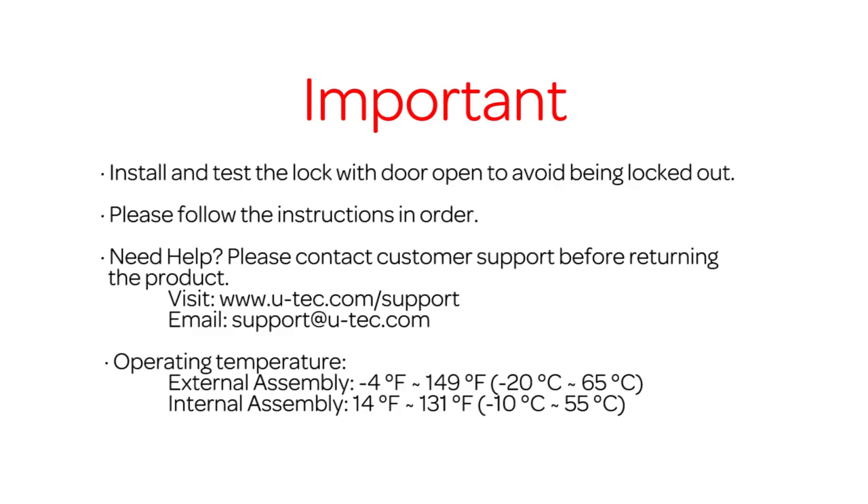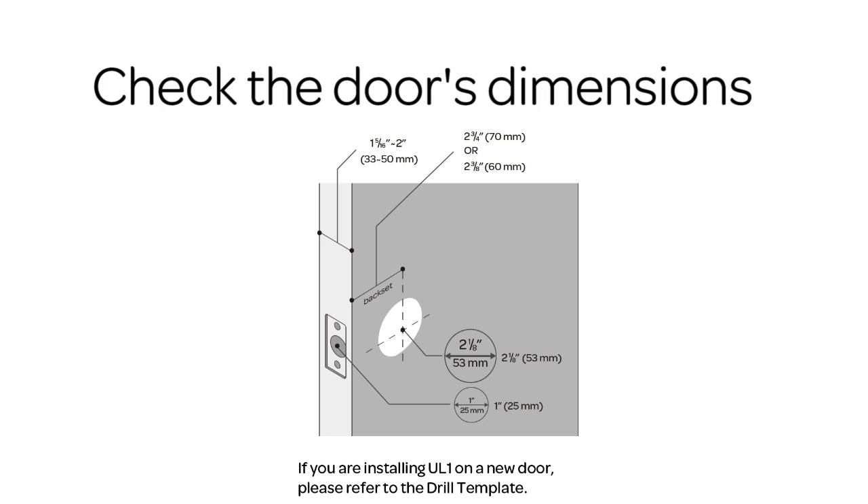Install and test the lock with the door open to avoid being locked out, and please follow the instructions in order. Before installing UL1, please check the door's dimensions.